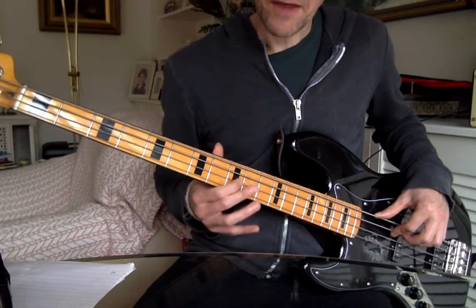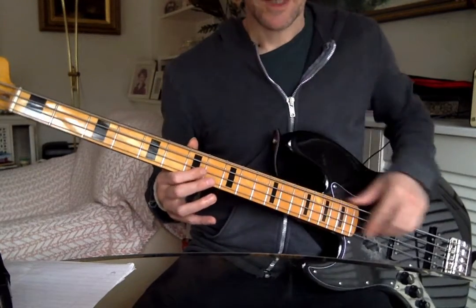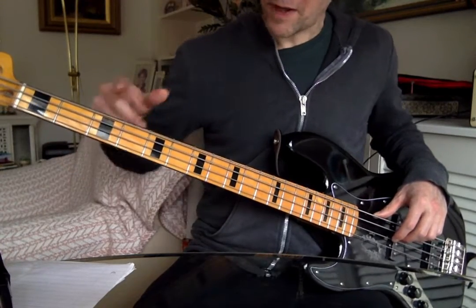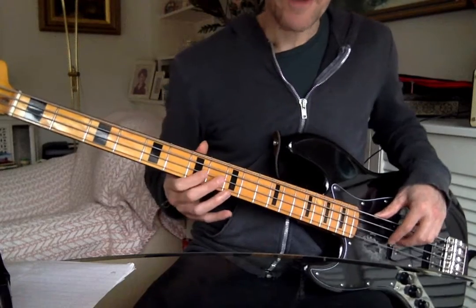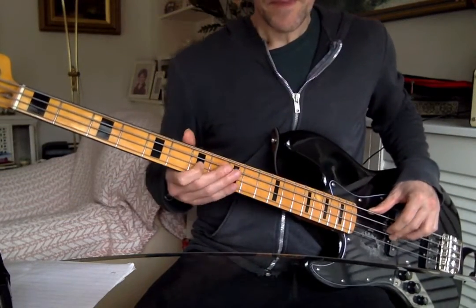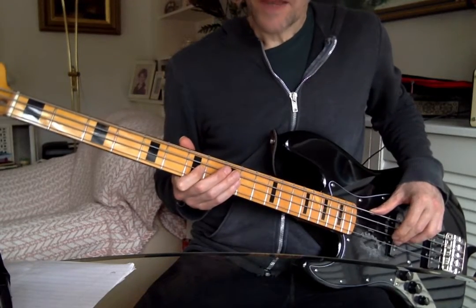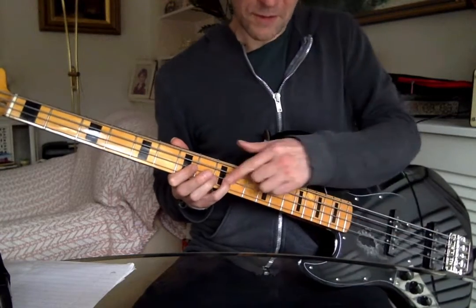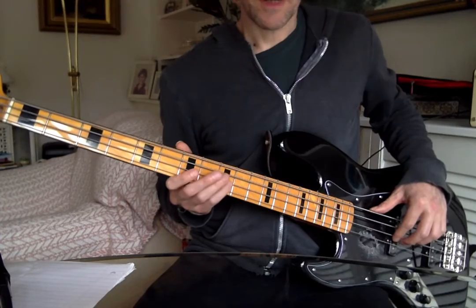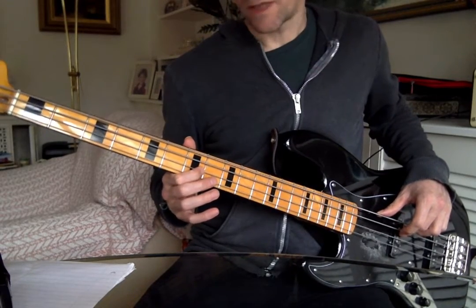As soon as you pluck the D string, slide that first finger up to the ninth fret. You can use the dots or markings — you should have dots on the side of your neck to help you. You've brought your hand up from second fret position to seventh fret; use the dots at three, five, and seven. Then slide up to the ninth fret. Bring the first finger back to the seventh fret, pluck it, then you've got the ninth fret on the D string — done with the pinky — and ninth fret on the A string with the third finger. You could do a bar, but separate fingers can be easier here.